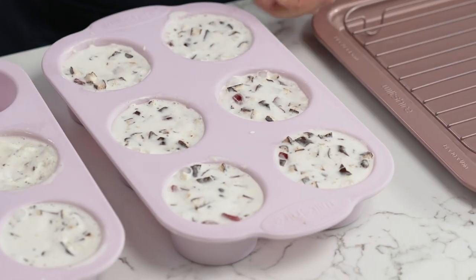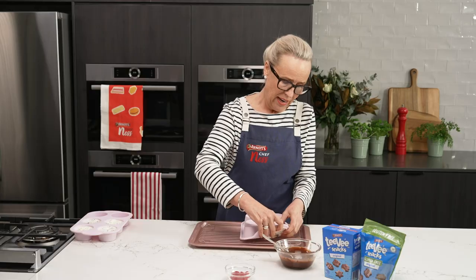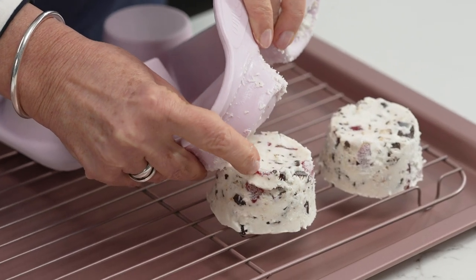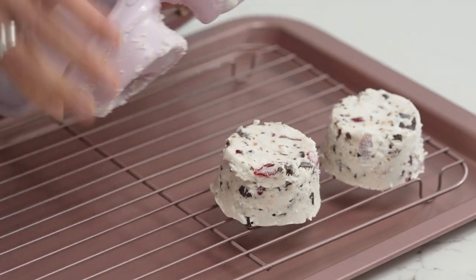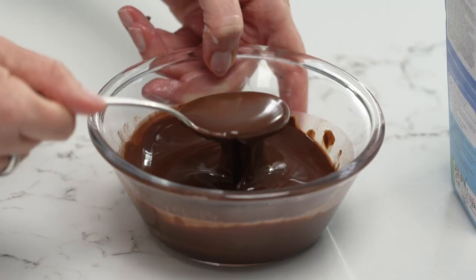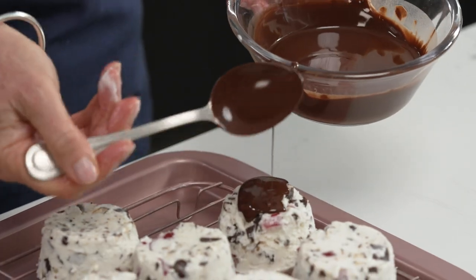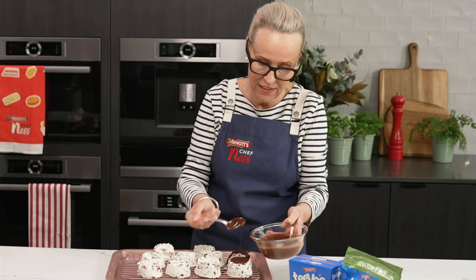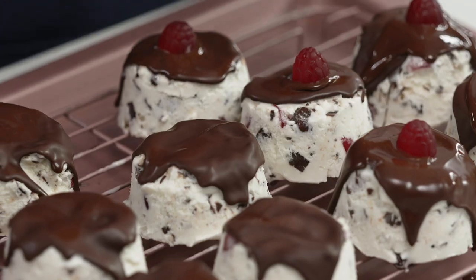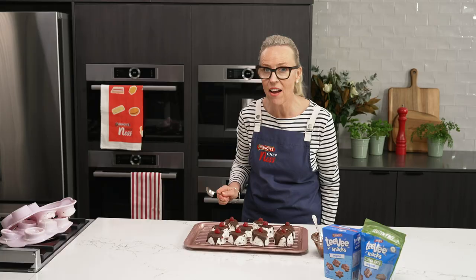These are nice and firm and ready to turn out. I'm going to move the ice cream cakes out now — the great thing about these silicone molds is they make it really easy to get your ice creams out. Lucky last! My chocolate has cooled enough to pour on — just a drizzle. How yummy do they look! You can see this is starting to set now. I'm just going to decorate them with some last little berries. Have a little tap.